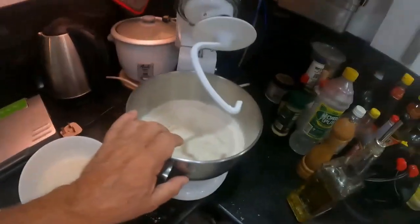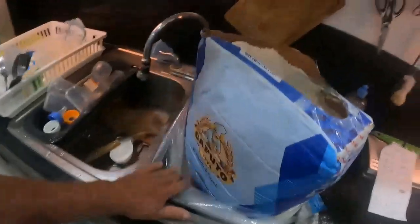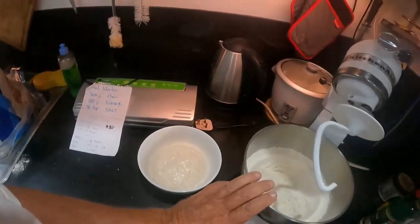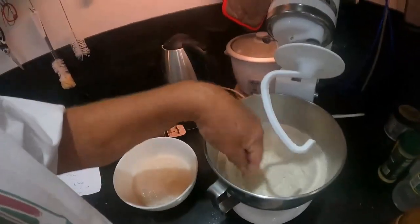Inside the mixing bowl I've got 480 grams of flour. I've also got one and a half teaspoons of salt and one teaspoon of sugar. Put that all in and let it mix around — quite easy.